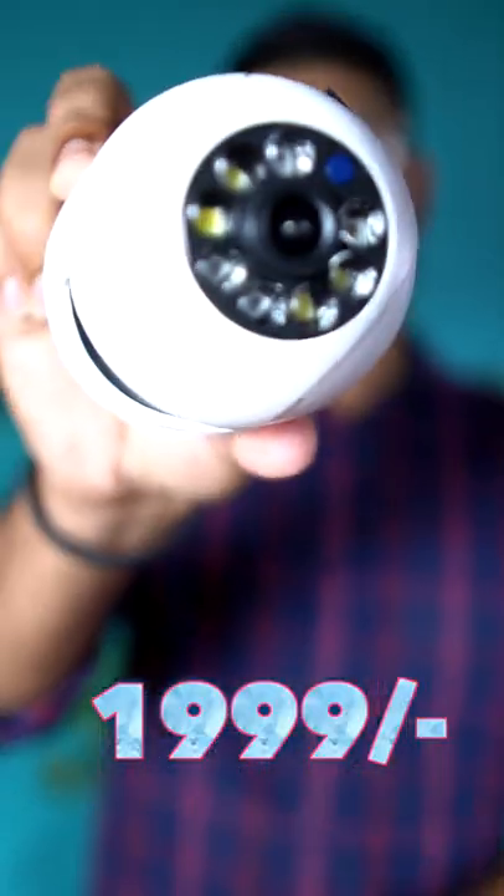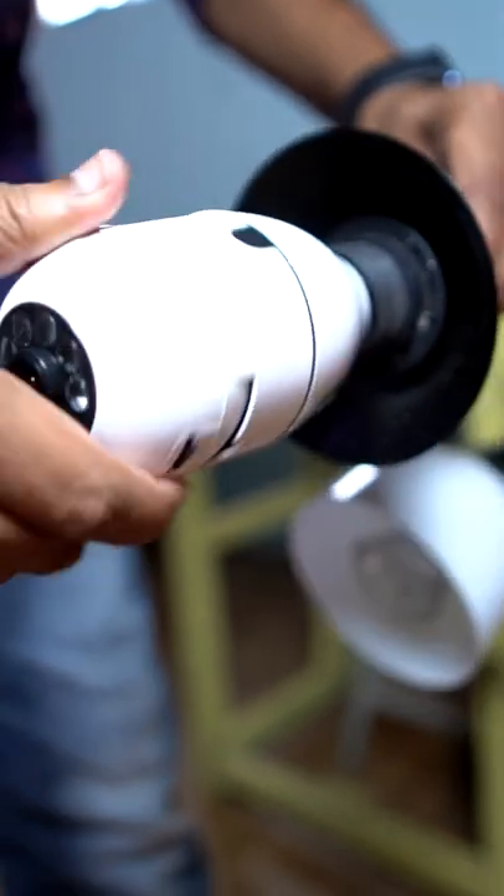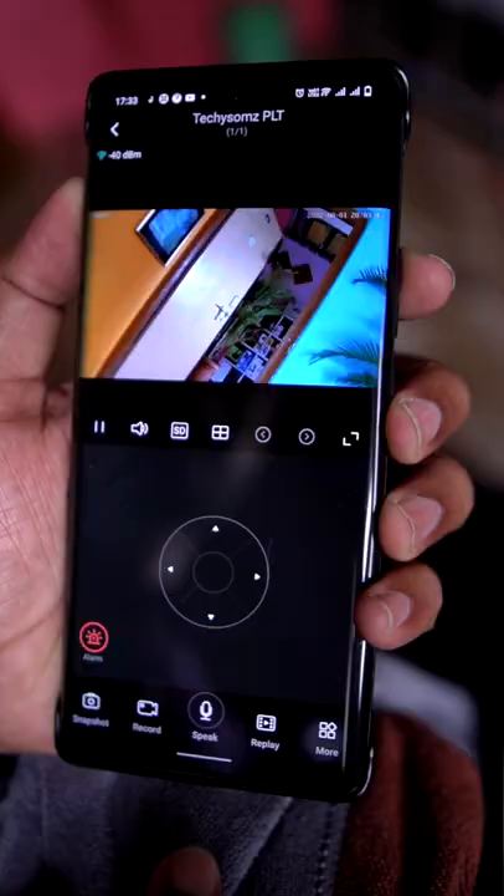Friends, how about Amazon's special CCTV camera bell? Simply set the holder here. This is a 360-degree area.